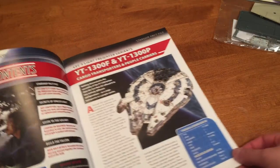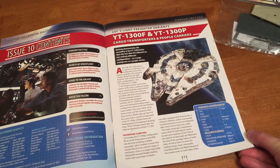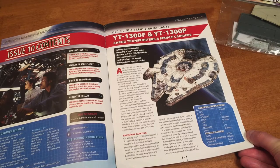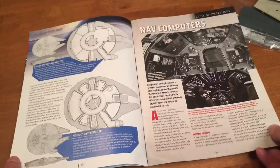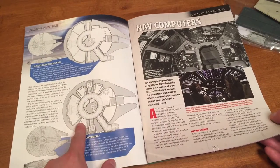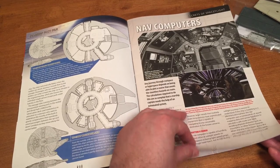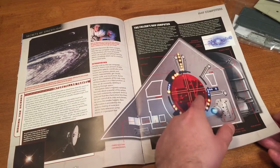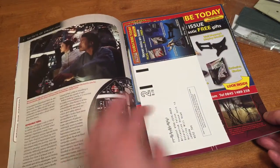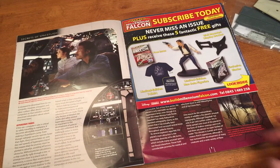Before we get to that, I'm going to flip through the manual. We have the YT-1300F and the YT-1300P cargo transporters and people carriers, so we get some information about that. It looks like we have a few different layouts for the internals, and it talks about the nav computer.